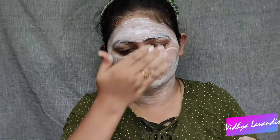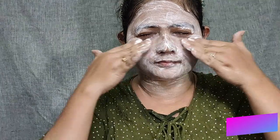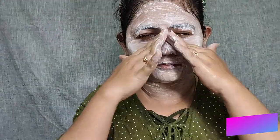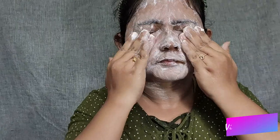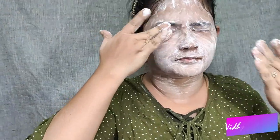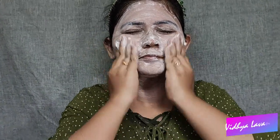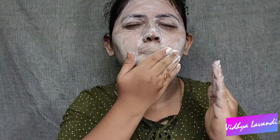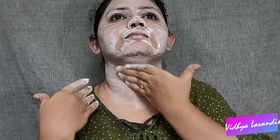If you have massage time, it will be less than 12-15 minutes. In the facial process, this is the most important step — it is a cream and massage process. If you do it, you can seal your skin and maintain your skin. You can also massage your skin on the face in the same way.